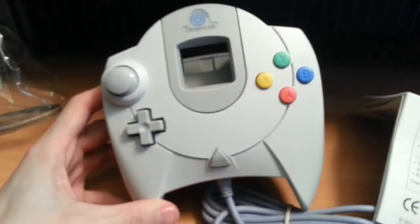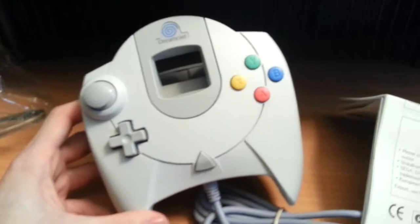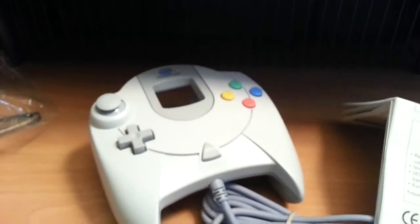Well guys, I think I'm gonna go play some Dreamcast games. I don't know what to play first — probably Jet Grind Radio, maybe Shenmue, maybe ChuChu Rocket. Oh man, I don't even know. I gotta go make decisions. Thanks for watching!